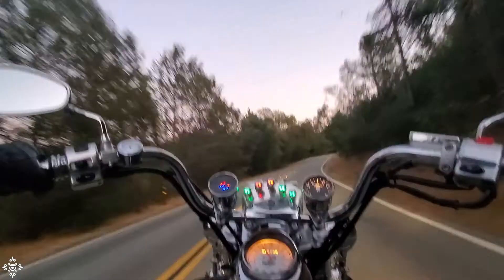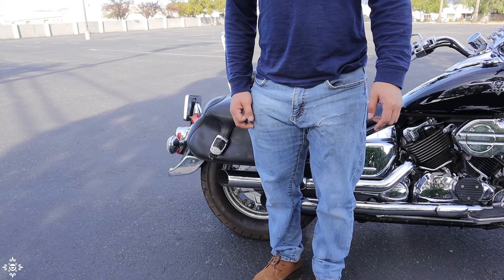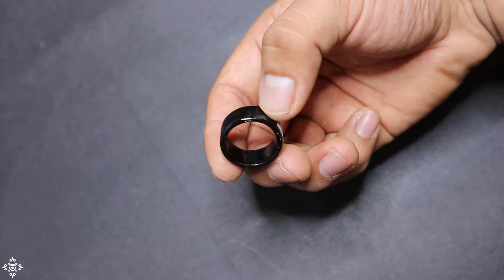As motorcycle riders, auto-riding a motorcycle is a very pleasant and relaxing sensation — feeling the freedom of being outdoors on two wheels is really quite the experience, except for just one inconvenience. A question for you: how many of you enjoy carrying keys and fumbling through dozens of them? I'm sure very few will raise their hands.